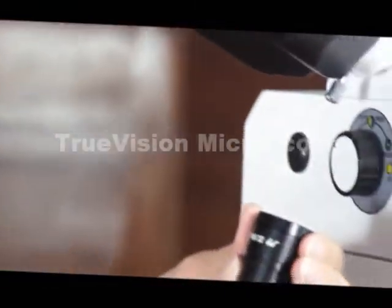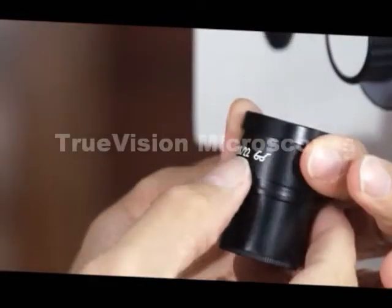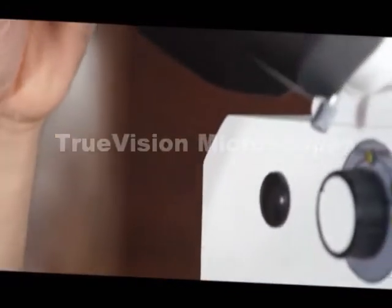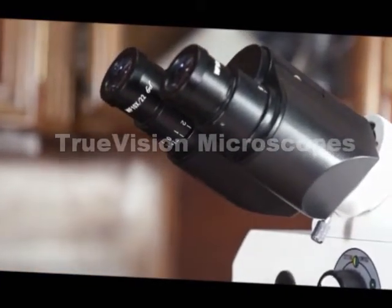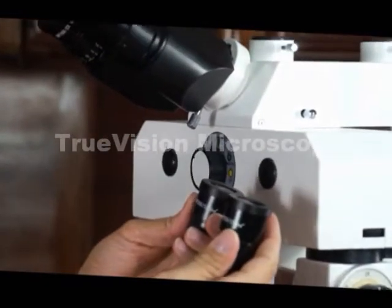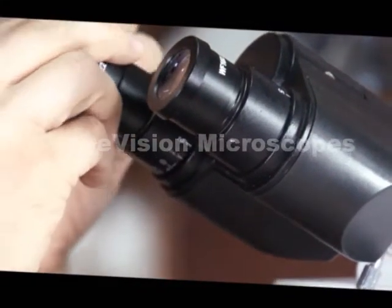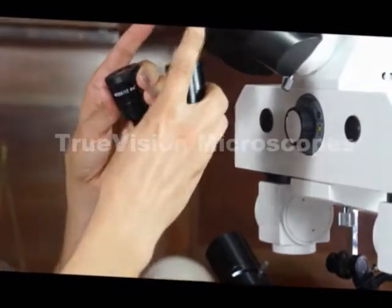This microscope comes with a wide-field 10x eyepiece. The 22 refers to the field width — that's a 22mm field width. The eyeglass symbol indicates a high eye point, so someone wearing eyeglasses can use this without having to remove them. The microscope also comes with a pair of 20x oculars, which are very simple to remove and replace. The 20x eyepieces will double your magnification versus the 10x eyepieces.